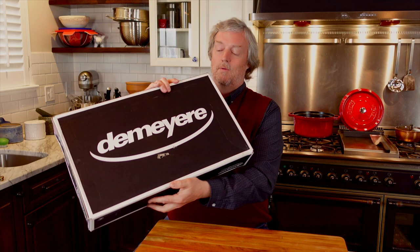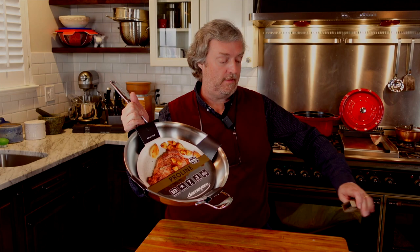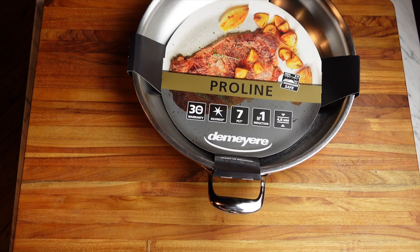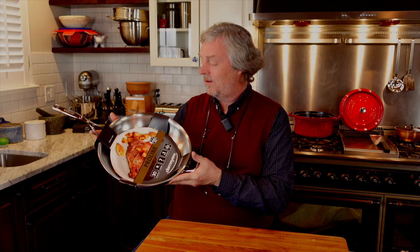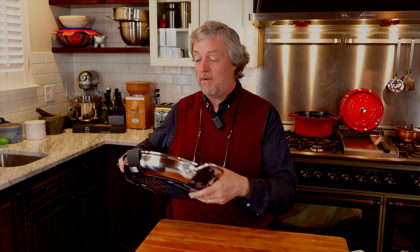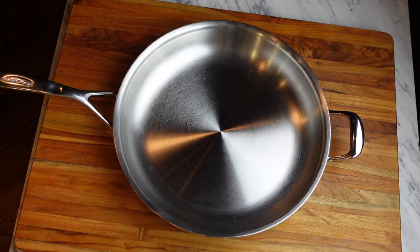Here it is — made in Belgium. First thing I see is a hole in the box. Let's hope that's not bad. Holy cow, that is a heavy frying pan. First time I've ever held a Demeyer pan. This is the Pro-Line Atlantis, 12.6 inches, 32 centimeters. It's supposed to be seven-ply. Good Lord, it is heavy. My first impression — very heavy. It seems like it's built like a tank. I've not cooked anything in it obviously, and a review will be in the pipeline.